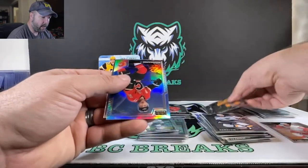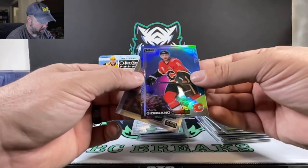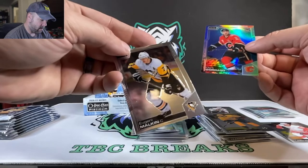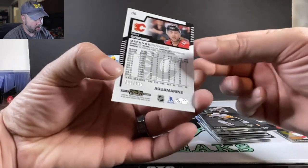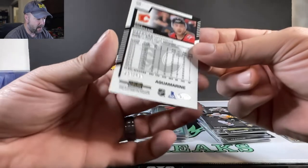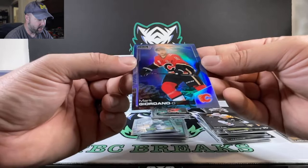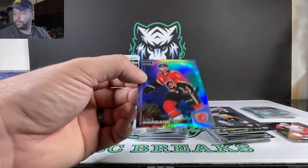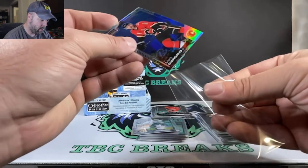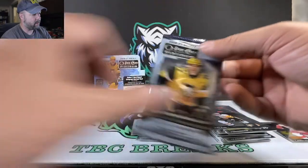Patrick Kane in the retro. We got Mark Giordano. And Malkanen for the Pittsburgh Penguins — and this one is going to be the Aquamarine, number 207 out of 499. He's kind of underseas there. Not a short number there, but nonetheless, nice looking card.